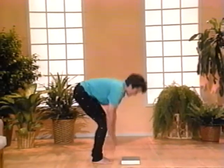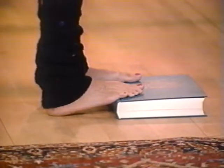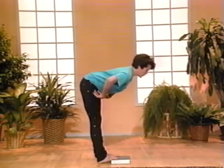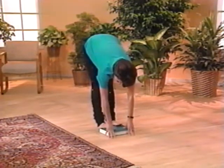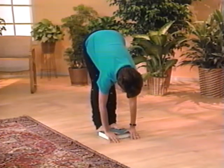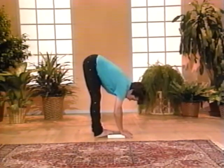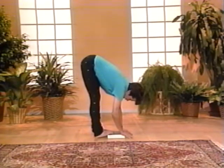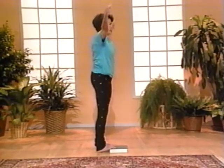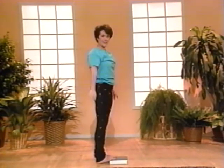Now let's make it a little more difficult: we'll do it with the book underneath the ball of the foot. If you're new, put it underneath your heels. Come forward to show you that with a little modification you can make this posture more difficult. Let your head hang. Level two — don't lock your knees, but you'll feel that added stretch with the elevation of the front of the foot. Now come up to standing, breath flows in, stretch up, and exhaling, lower the arms down.